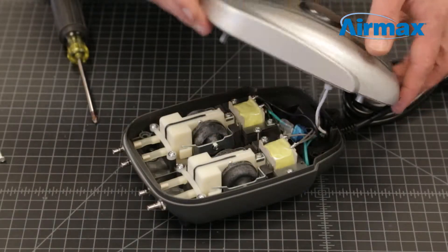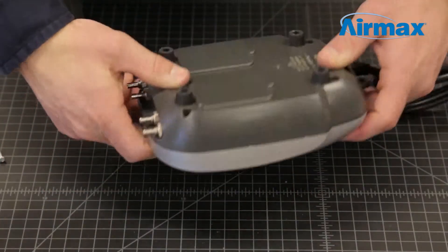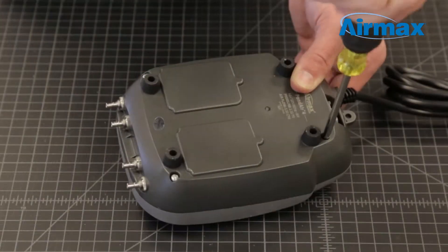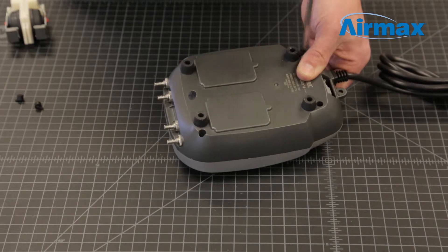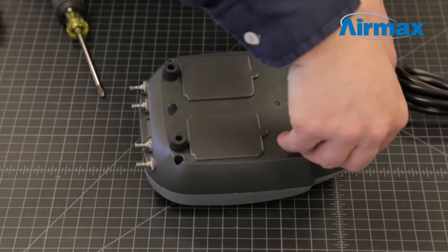Once both diaphragm assemblies have been replaced, carefully reattach and secure the upper and lower case using the four case screws. Then replace the four rubber caps protecting the case screws.